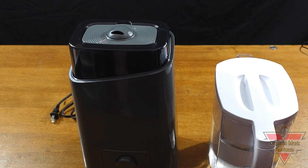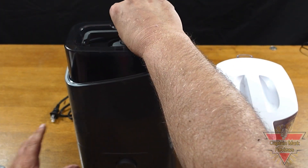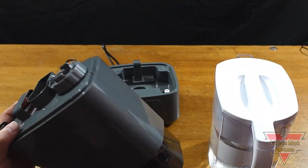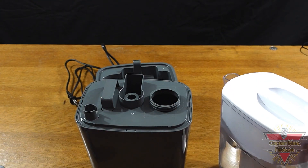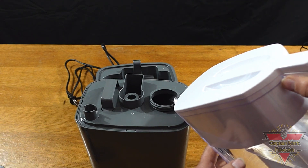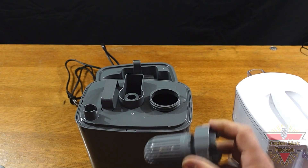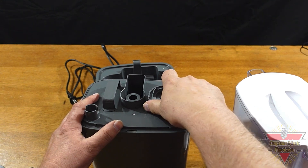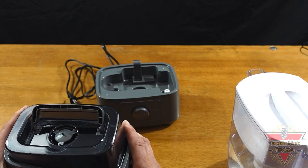Now I'm going to show you how to fill the tank and turn on the humidifier. First, remove the nozzle cover, then grab the plastic handle, pull up on the unit, and separate the tank from the lower half. Unscrew your water tank cap and pour filtered water inside the tank about three quarters of the way full. Then screw on your filter cap tightly, flip the water tank upside down, grab the handle, and gently set it on top of the lower base.